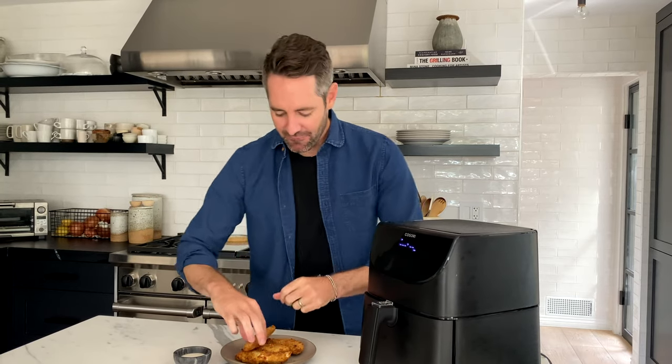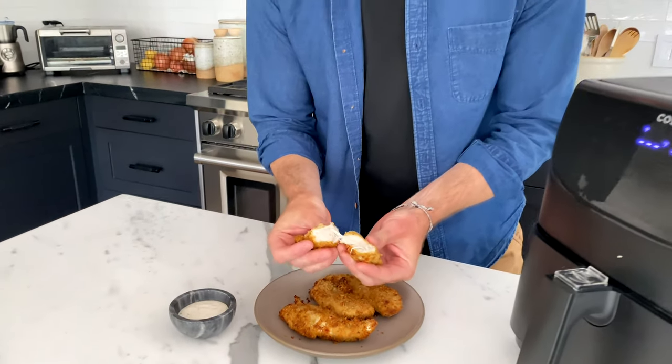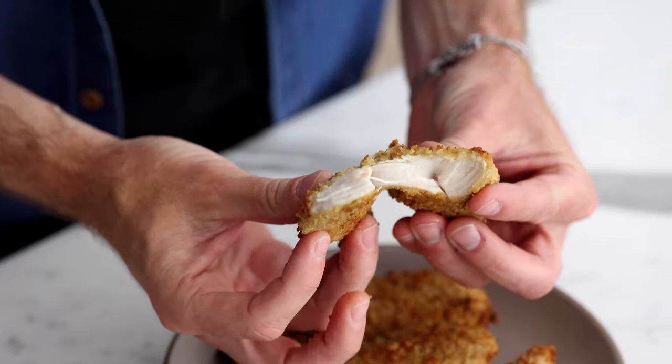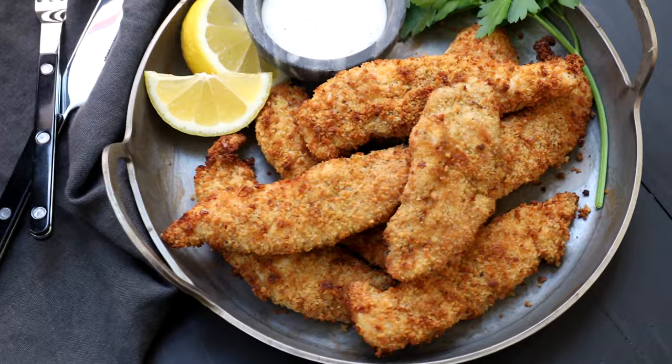Taste test time! I want to show you how beautifully these cooked — it exploded with crunchiness. Look at how beautiful these are. These are so good. When you're eating chicken tenders, you've got lots of sauce options: barbecue sauce, ketchup — but my absolute favorite is ranch, so that's what I'm going to dip them in. Delightful! These chicken tenders are so perfectly crispy on the outside and mouthwatering tender on the inside. I know you guys are going to love them.